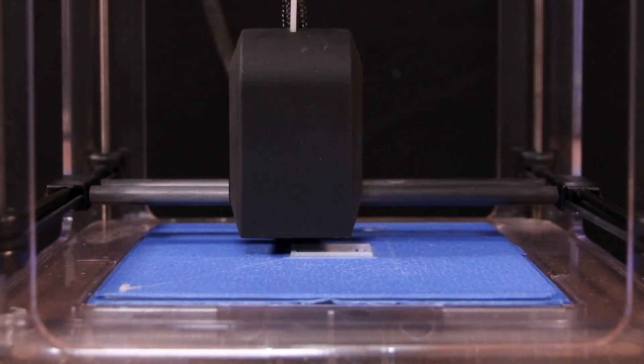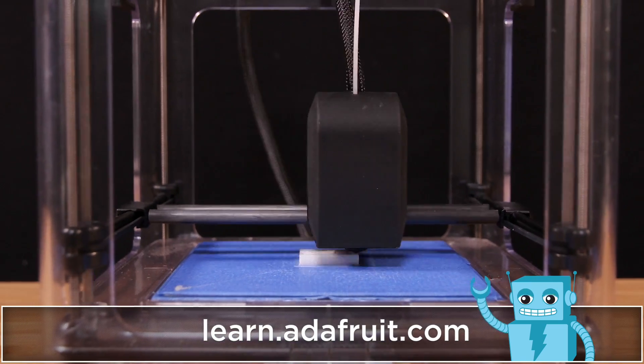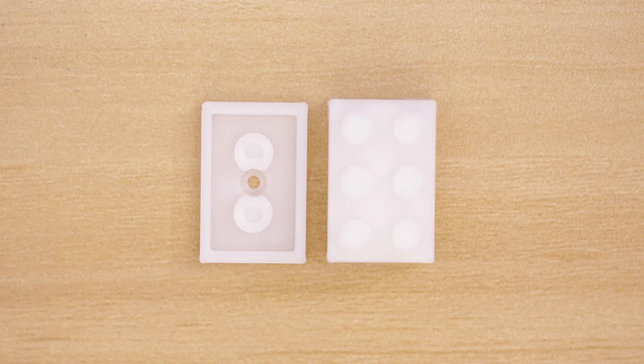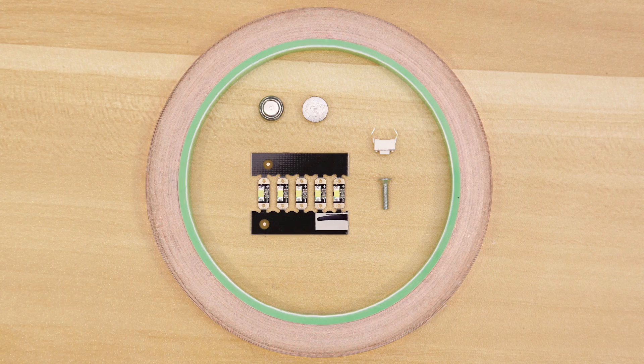You can 3D print the bricks using opaque filament on almost any desktop 3D printer. If you don't have a 3D printer, the files are free to download so you can send them to a 3D printing service. The two pieces take about 10 minutes to 3D print and only cost a few cents in material.